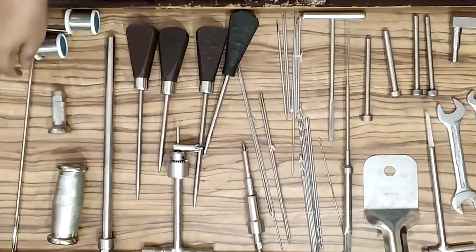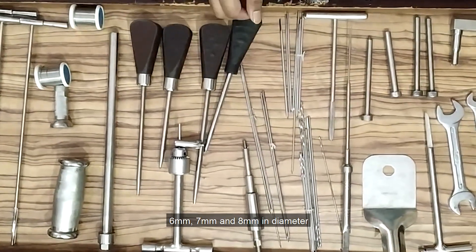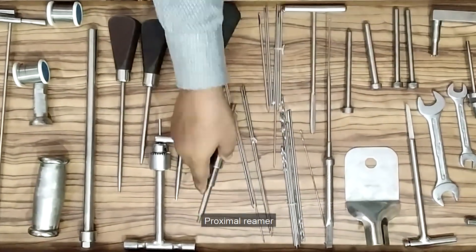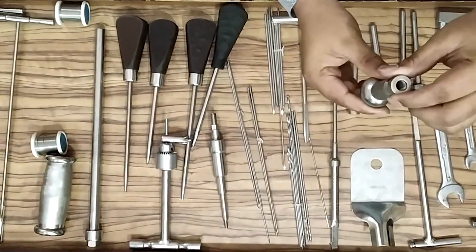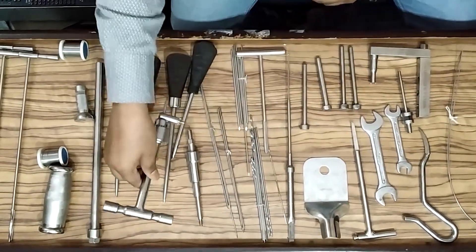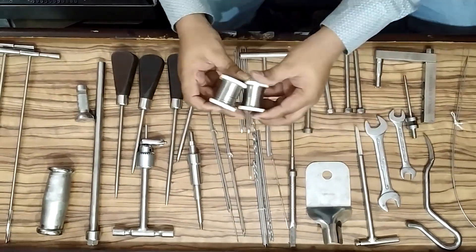Reamer — straight reamer, cannulated as well as solid — in 6mm, 7mm, and 8mm diameter. Compression device, proximal reamer, and hammer handle. T-handle with chuck and key. Stainless steel wire 18mm and 20mm, 1.5mm one piece each.